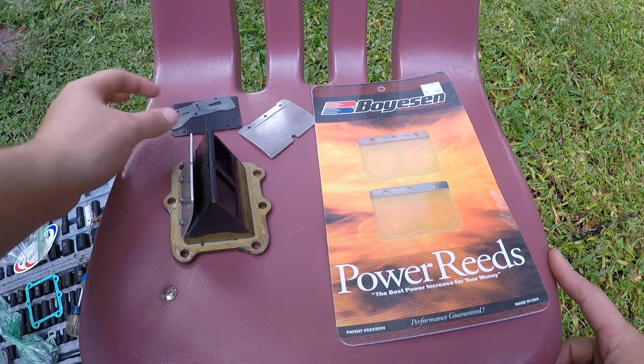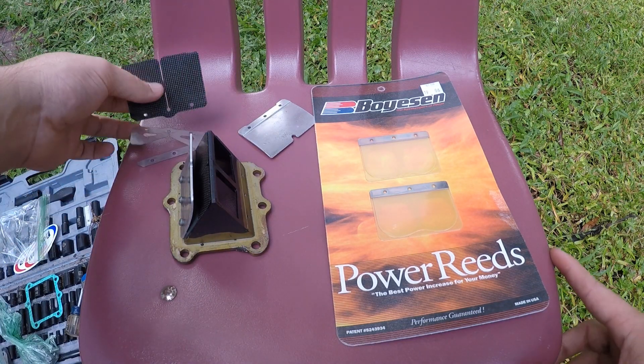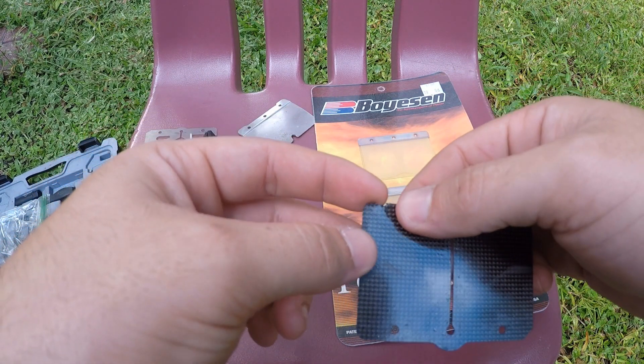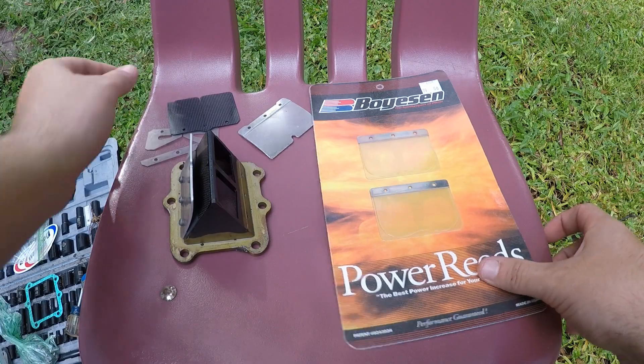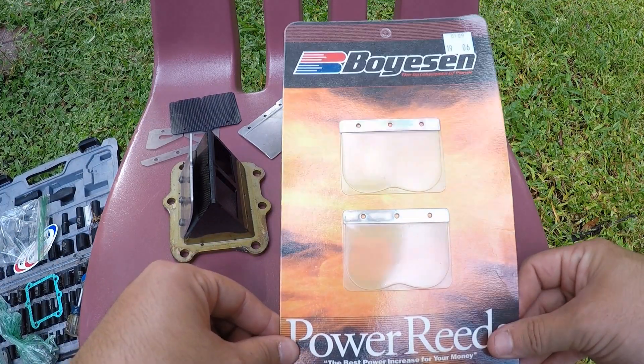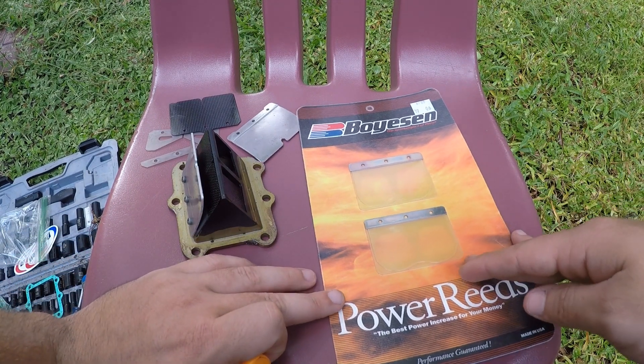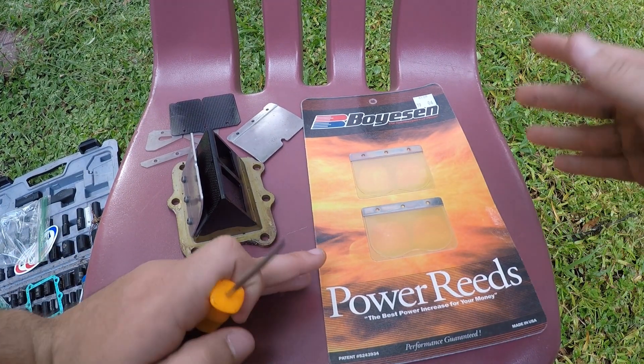If you didn't see the last video, I showed you guys that this reed has a crack in it right here. We went ahead and ordered some Boysen power reeds, so we're going to go ahead and throw these on. I'm just going to do a time-lapse, but I'll show you guys any interesting tips if I have them.